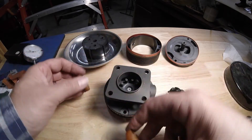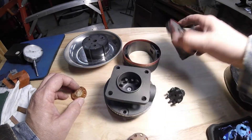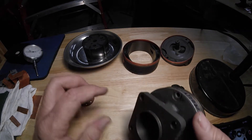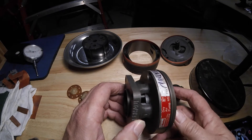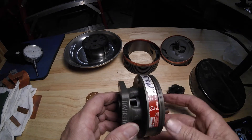So at that point, this thing is not overhaulable, like it says right here. What you do to check this to see if it's sheared is you would go up and rock the propeller back and forth and see if this moves. If it doesn't move, that means this is sheared and you need another vacuum pump.